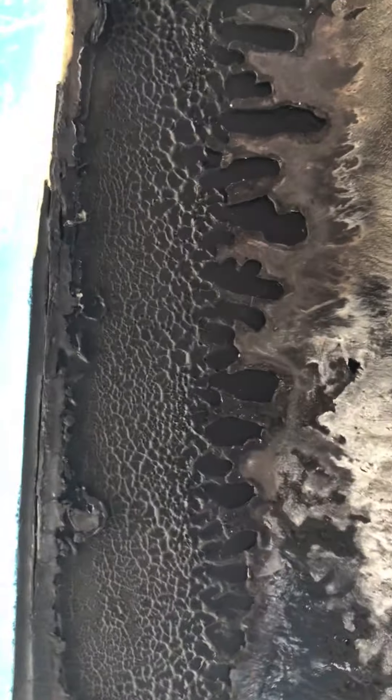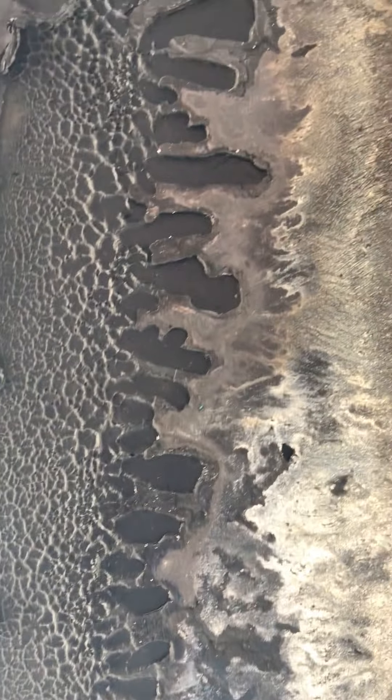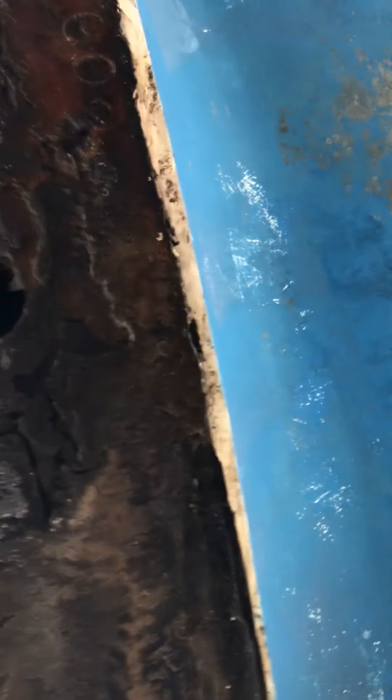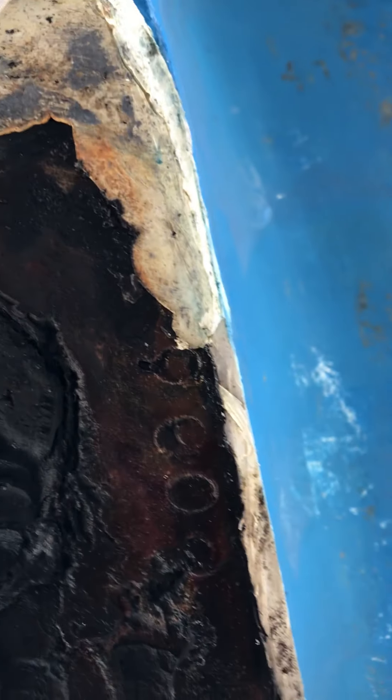Look at this. The problem was up forward here, and this is where you can see all of these voids taking place in the Sikaflex — where it just didn't take. It does not appear that any primer was used, because it just didn't bond.